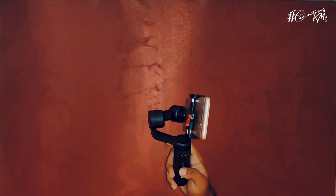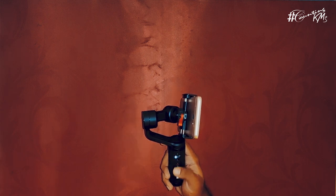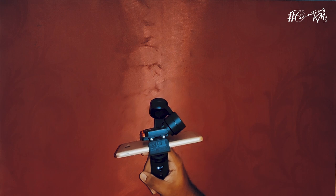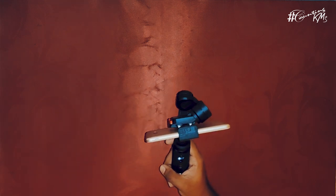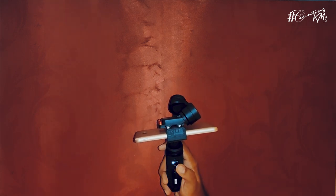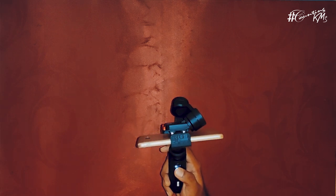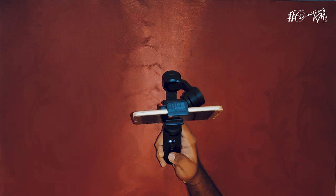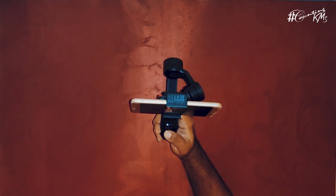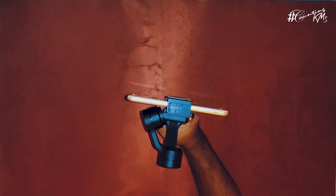To switch it on, you press and hold for 3 seconds. There you go — the gimbal is on. There are different modes. This is a kind of joystick — a 5-way joystick, and this is how it works. And the best thing is, if you press the power button three times, it turns into selfie mode. That's a cool feature.